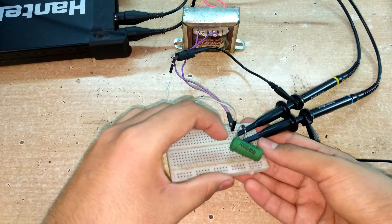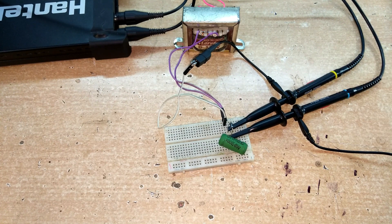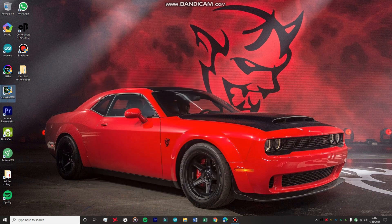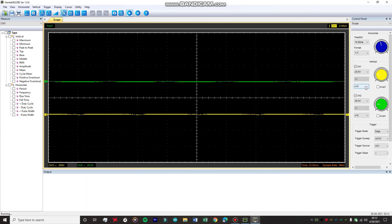The load resistor has been added to the output terminals. Let's see the waveforms on the oscilloscope — channel one is the input, channel two is the output. I'm firing up the official Hantac application. Both probes are at 10x attenuation, 20 volts per division, with a time base of 10 milliseconds per division. Trigger is set to channel one, edge mode, rising edge.